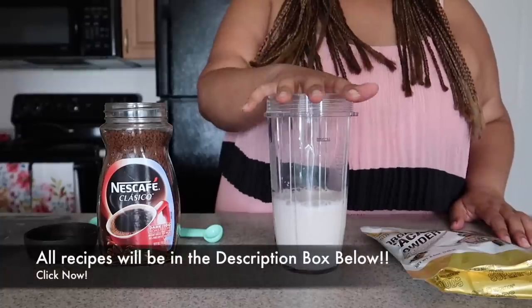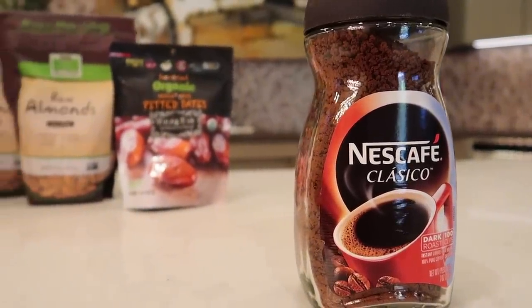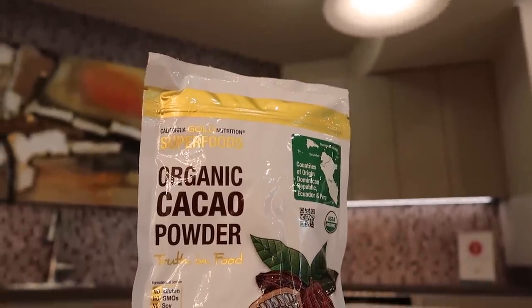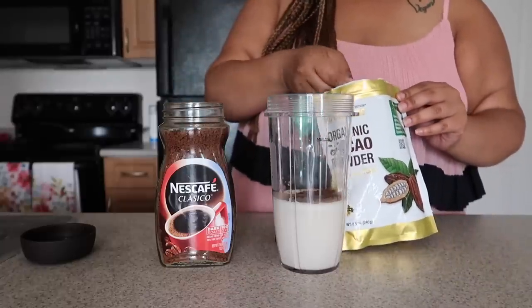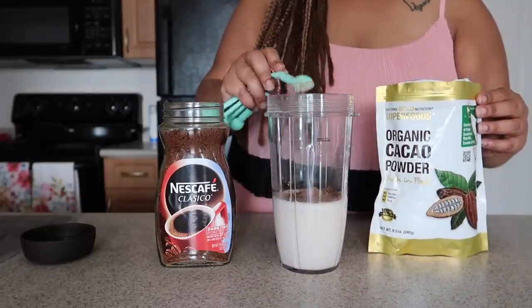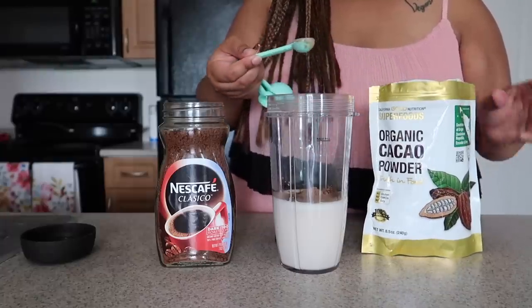We're going to start off with our mocha frappuccino. What we have here is our house-made almond milk that we just made. I'm going to use some instant coffee from iHerb — they have over 5,000 grocery products. What I love about using a crystallized or instant product is it doesn't water down your finished product. Most of the time when you get a frappuccino, you have icy stuff at the bottom that's kind of unpleasant. This is going to make sure that we have a creamy, delicious frappuccino from start to finish. Now I'm going to use some organic cacao powder, also from iHerb. They ship to over 160 countries and have customer service in 10 languages — they really want to make sure everyone has a fabulous experience.